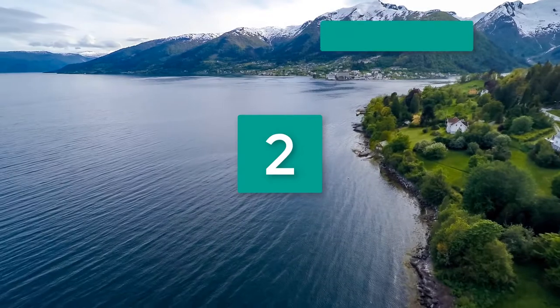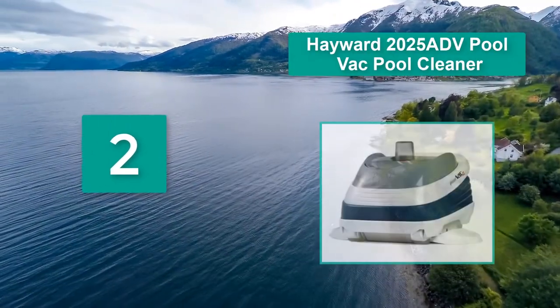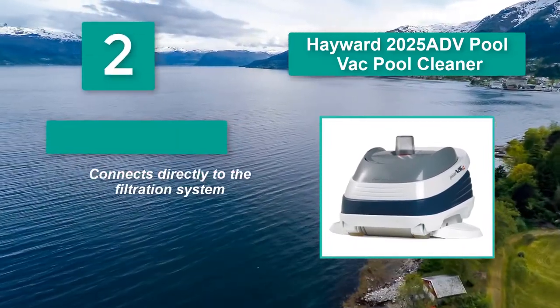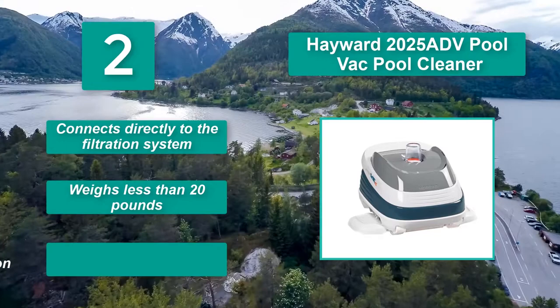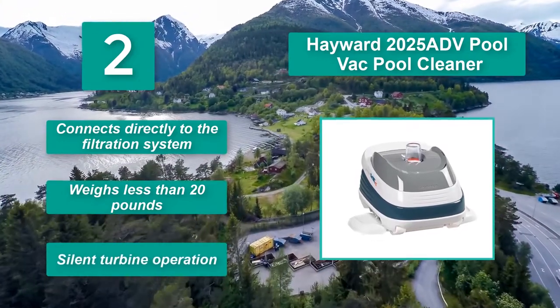Number 2: Hayward 2025 ADV Pool Vac Pool Cleaner. Instead of using its own filtration system, the cleaner connects directly to the pool's filtration system. It runs off a turbine power system that is virtually silent — a welcome change from some other, more expensive models. It weighs less than 20 pounds and features silent turbine operation.